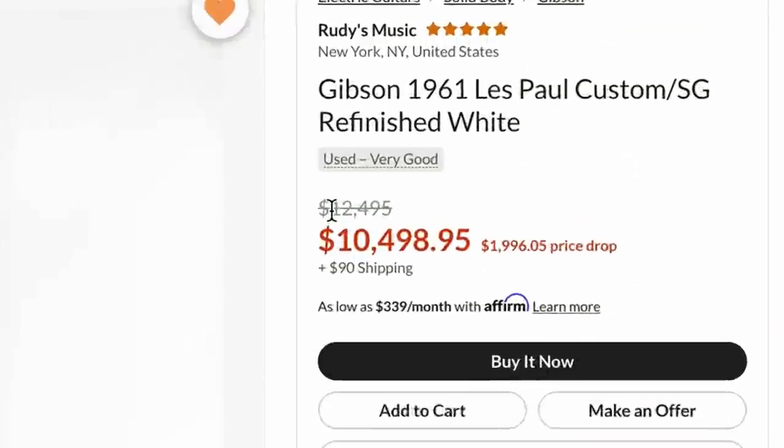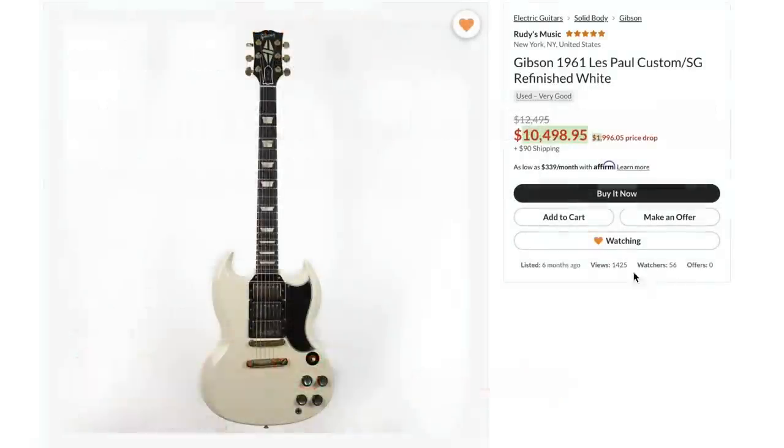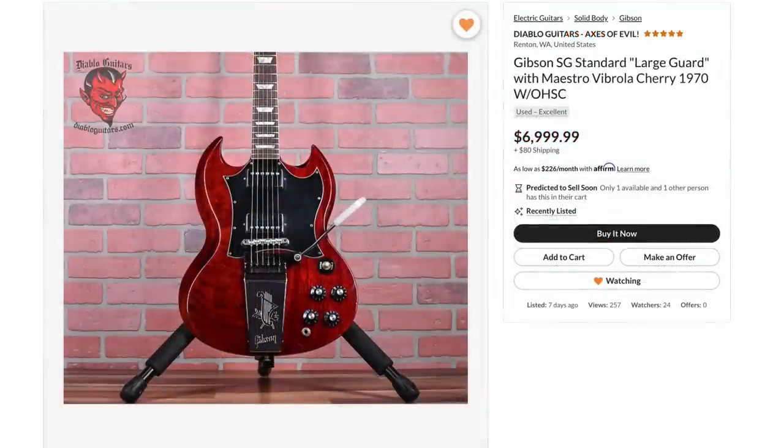How much are they asking for this? Initially $12,500, but that has now been brought down to $10,500. It's been sitting for six months though — give them an offer, who knows? But if those were out of your budget and true '60s isn't your thing, let's get into the '70s.